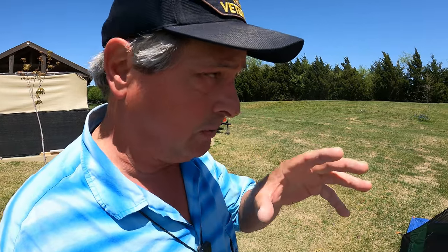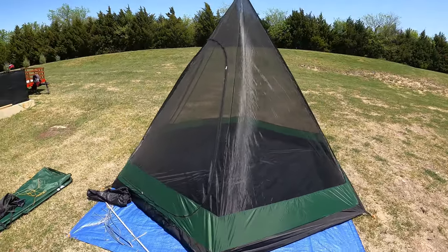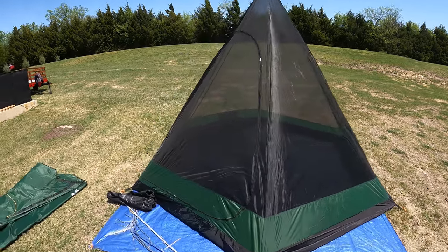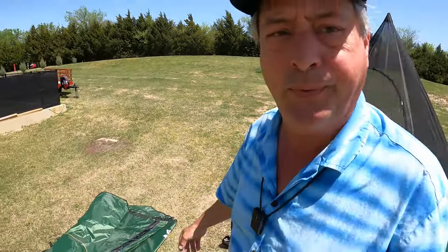Here's one of the things that really excites me about the Haiska teepee — it is a screen shelter. A simple, simple to set up screen shelter. You put some stakes in the ground, then pop up a pole, and you're in the bug-free zone.